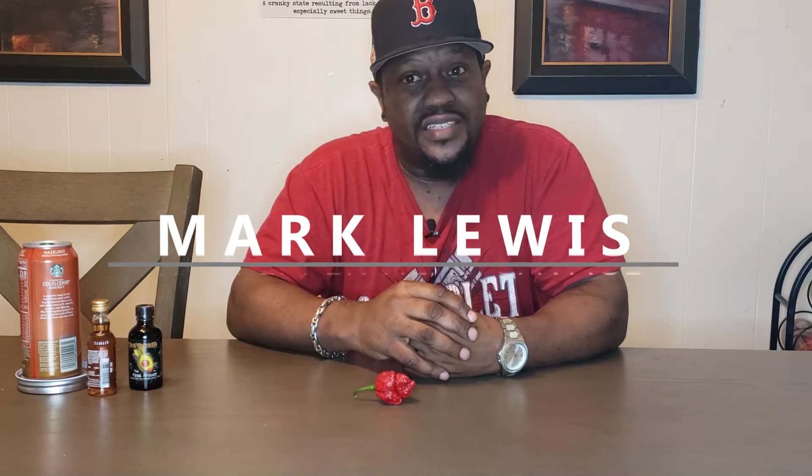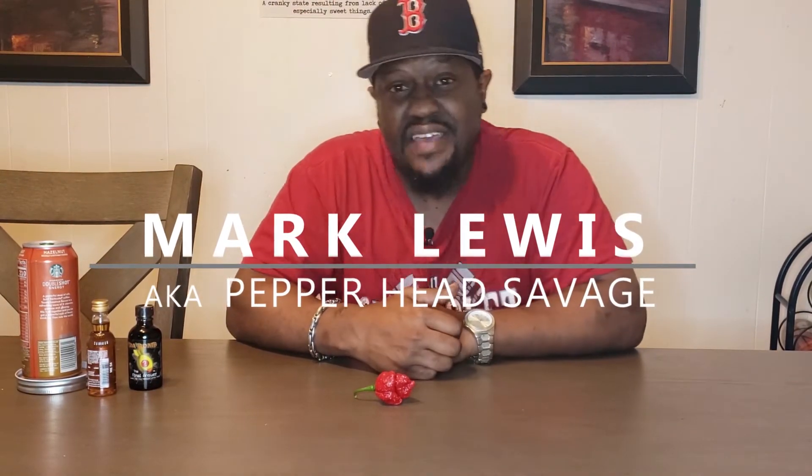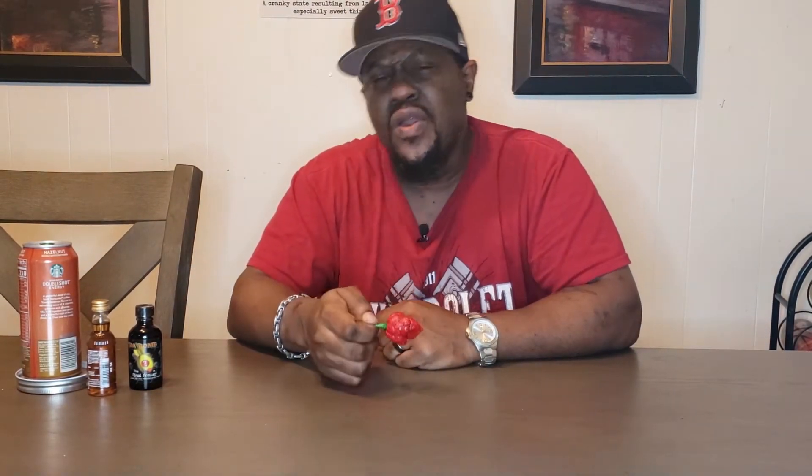Hey YouTube, welcome to my channel. You are with Marcus Lewis, aka the Pepperhead Savage. Today I'm going to be doing a review — kind of a review — on the Apocalypse Scorpion. I don't know if you guys know about all the stuff that's been going on, but I'm aware of it and I choose not to participate because I just do this for fun. I'm not worried about what anybody else does. Anyway, welcome to the channel.